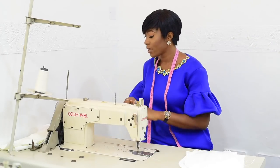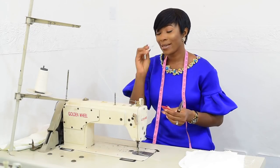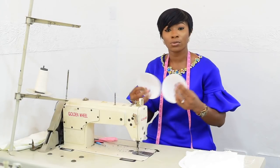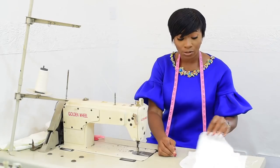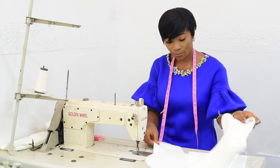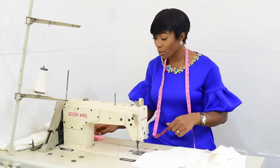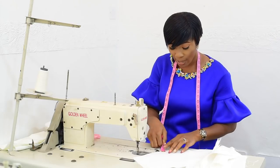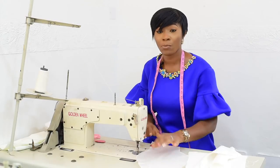First, I have my scissors here, my tailor chalk, my seam ripper, my needle, and my breast cup. This is very important — you need to get this before you make any bustier top. I'm about to join the front part of the bustier top. From the middle part that I've shown you when we were cutting, remember that I told you to include half-inch seam allowance — which mine is half-inch here, and from the other side also half-inch. And I'm about to sew.